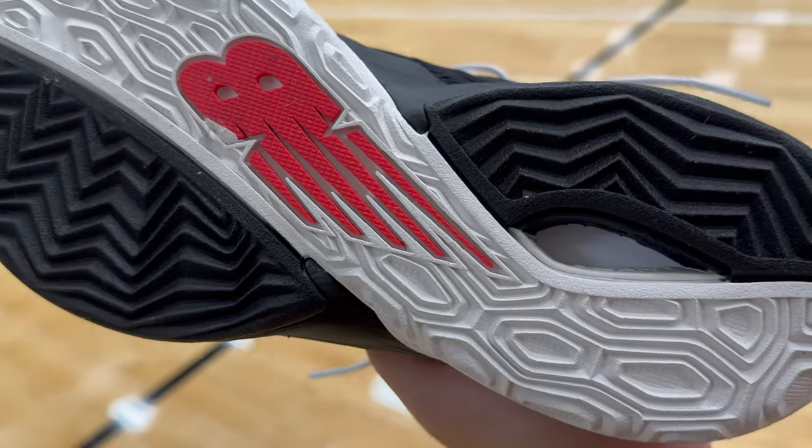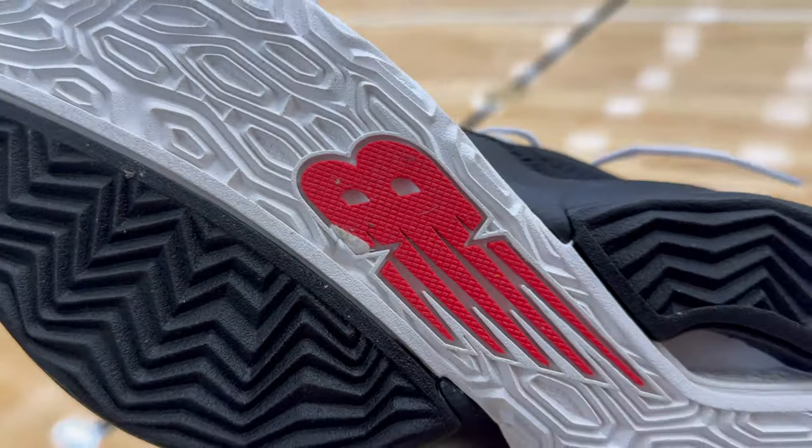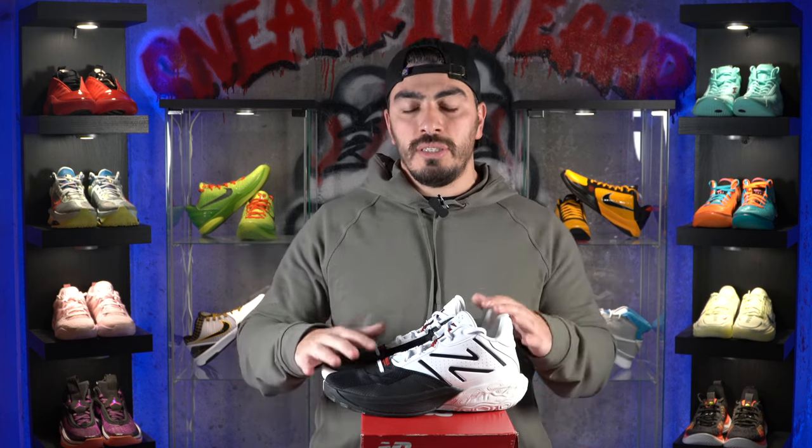As far as durability, the rubber seems pretty damn thick, so you might be able to take these outdoors. Stay tuned for the performance review to find out more about that. And for those of you who like a squeaky traction pattern, these do have that feedback as well. It's essentially the best of all worlds because you're getting everything you want out of traction and grip on these things.